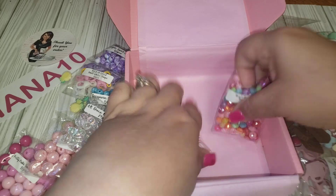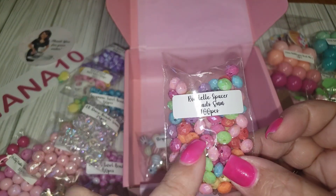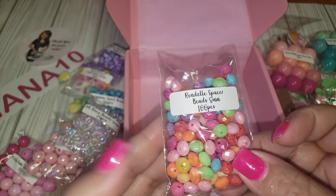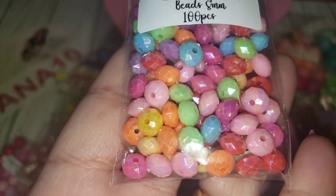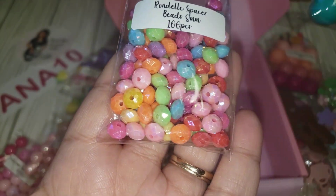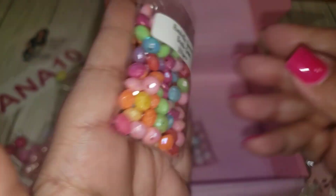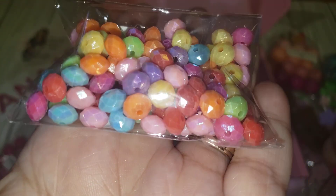This one here — I really like the shapes of these. These are spacers, 100 pieces. These are nice and perfect to add in between the big bubble gum beads. You're getting 100, so that's quite a bit!